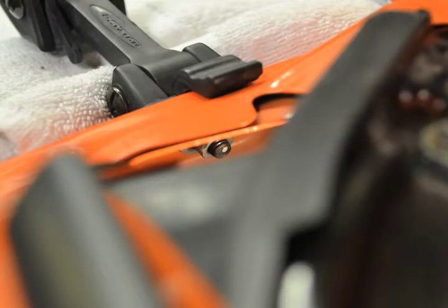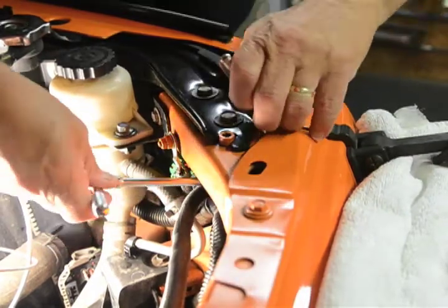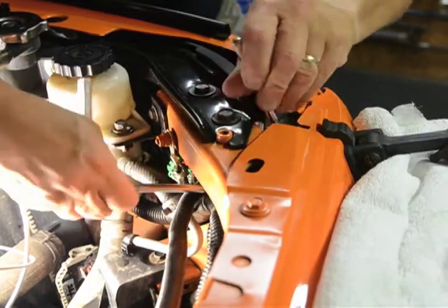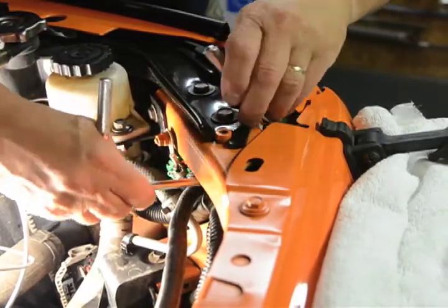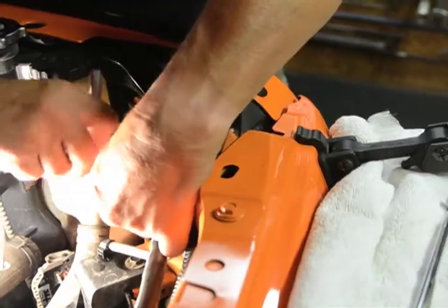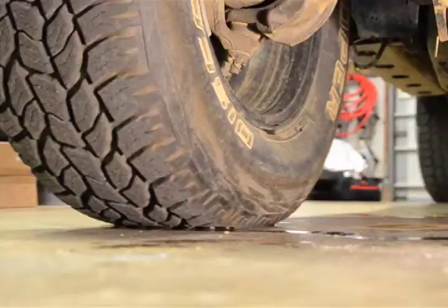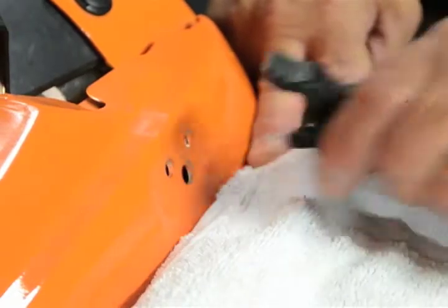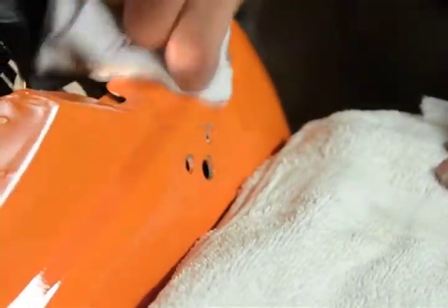You are going to remove the single nut holding the lower catch in place. Using a 3/8 drive long extension, universal and socket, navigate up and onto the nut. We found that using the extendable magnet can help to hold the socket in place when navigating the tight space. Once you've got a bite on the nut, you can remove it. If you drop the nut, don't worry, it will usually fall out of the bottom. Now that it's free, remove the lower catch assembly and thoroughly wipe down the area underneath it to remove dirt and old wax buildup.